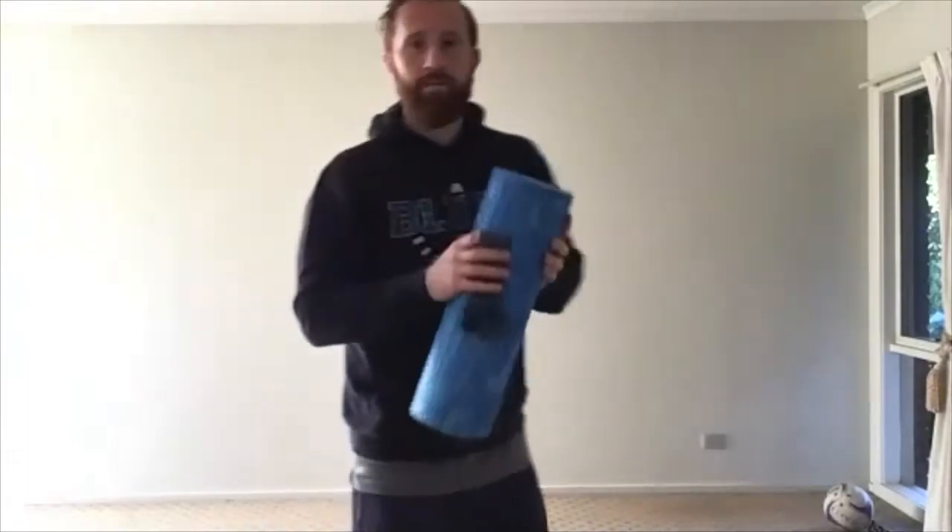Alright guys, we'll make a start. Make sure you've got your foam roller, your resistance band, your mini band. Foam roller, mini band.